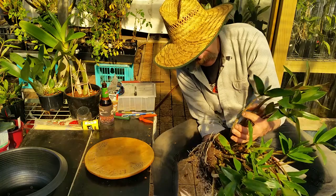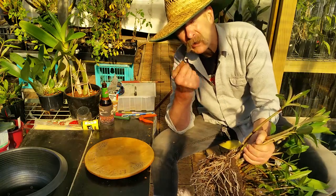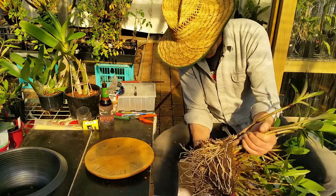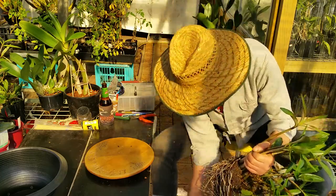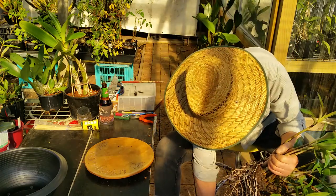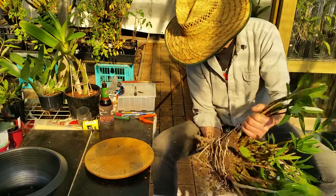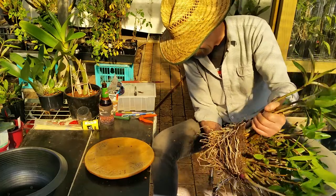I'm going to use rock — I'd try and get something about fingernail, thumbnail size, rather than these big chunks. Mix in a little bit of charcoal. There's a lot of pine bark, but most of it is very fine — it's breaking down. It doesn't have a great deal of life left in it.